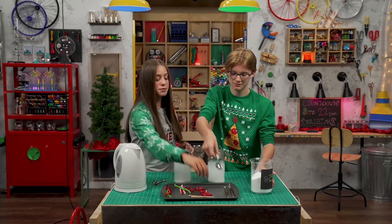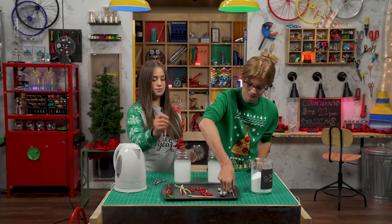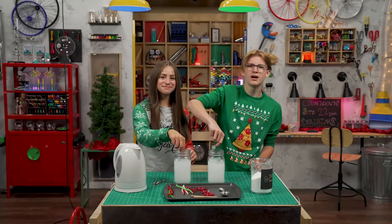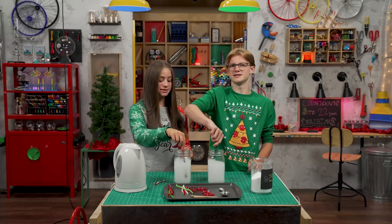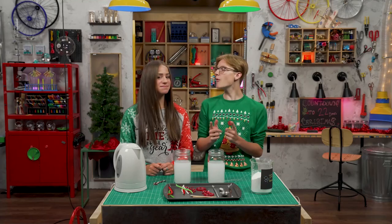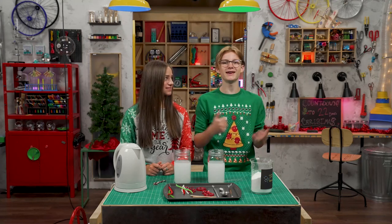Six tablespoons of borax. Now stir it up really well. Not all the borax is dissolving. That's good — it means we've got a supersaturated solution. Is that why we get our crystal candy canes? Yes.